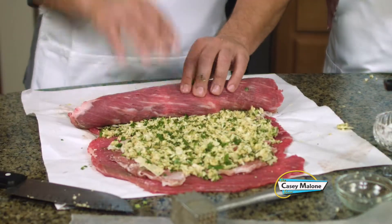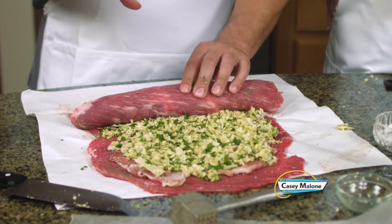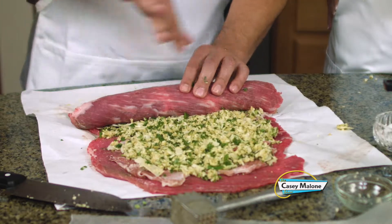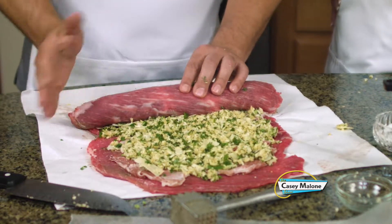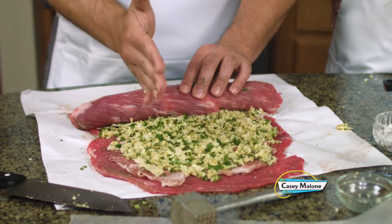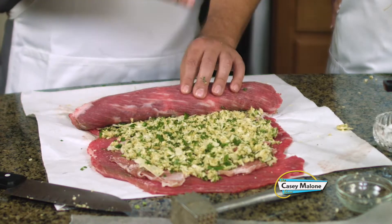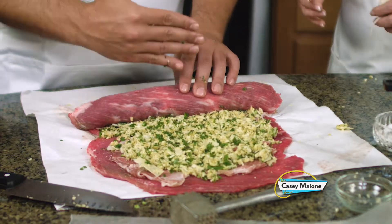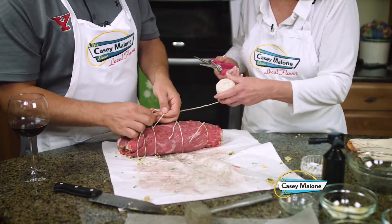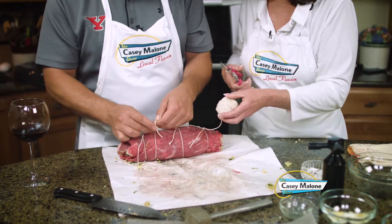Another thing I wanted to point out: when you're pounding this out and rolling it, the grain of the meat is going left to right. You want to roll with the grain, so when you cut it, you're cutting it against the grain. If you roll it the other way, when you cut it, it'll shred — it'll be like cutting shoe leather. After we mix it up and roll the log, we want to sear it.